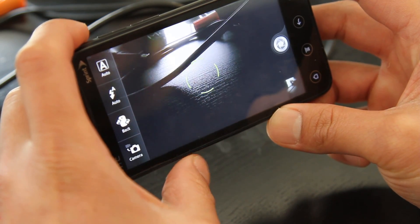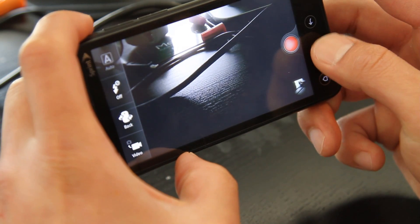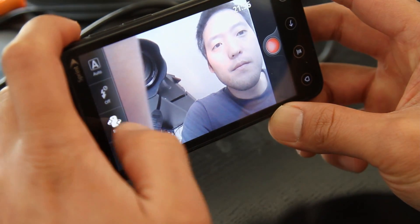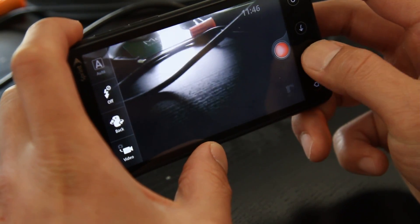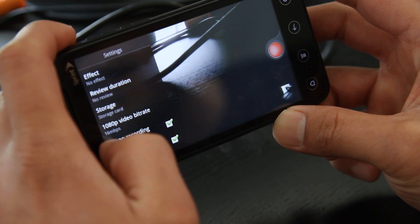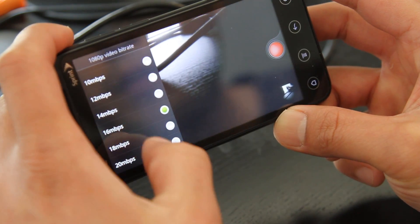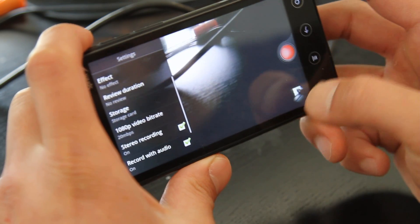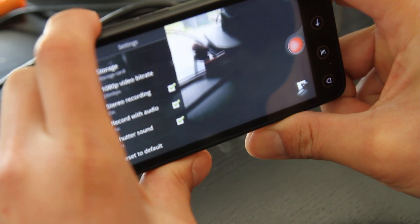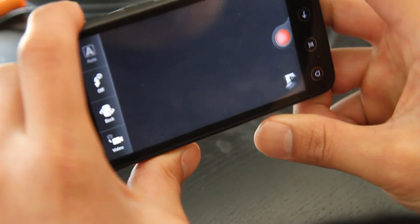Let's get the video — there we go. So, video — you can go to the front camera. Oh, there I am. I need to shave. White balance, bit rate — you can choose a bit rate, that's kind of cool. Let's put it at max. Is there a 3D recording? Yes, there's even 3D recording. This is going to be good.